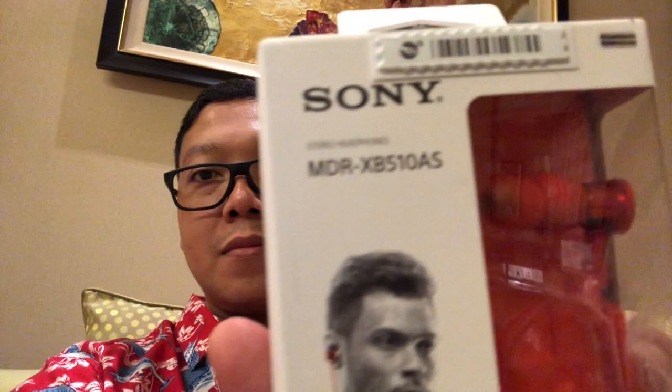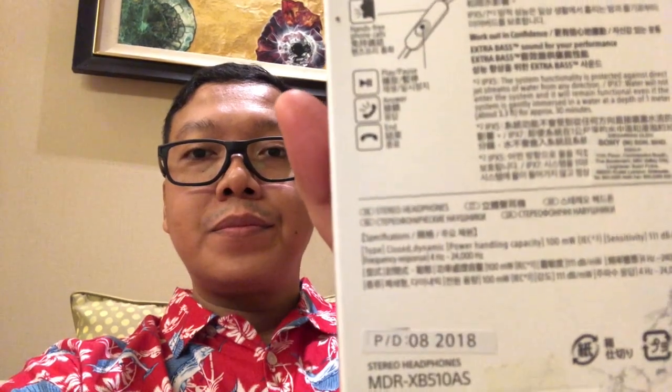Hello guys, ketemu lagi sama gue Atenly. Kali ini gue mau unboxing Sony MDR-XB510AS guys. Ini gue dapat dari hadiah karena jadi orang yang terlucu. Gue dapat hadiah dari kategori orang yang terlucu guys. Mari kita buka isinya apa aja ya guys.